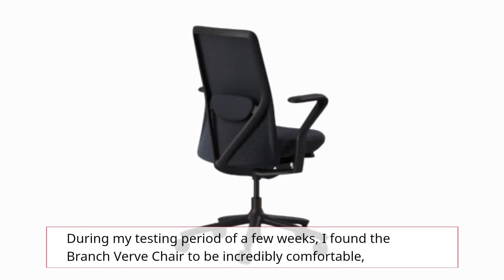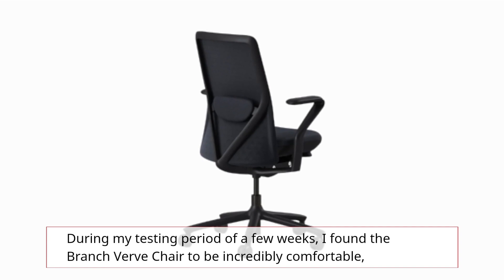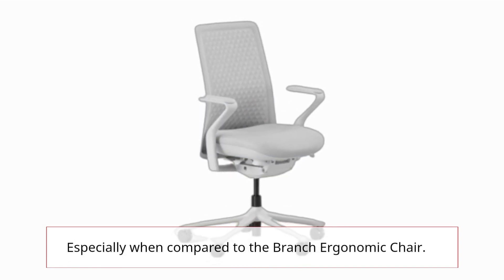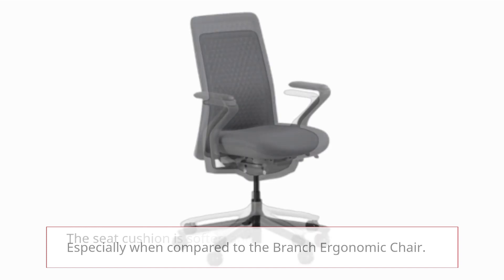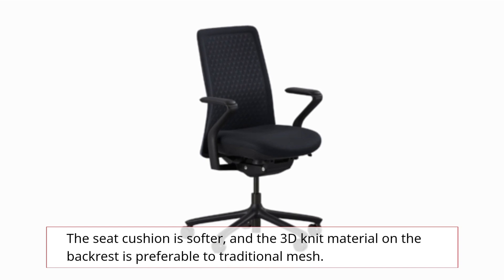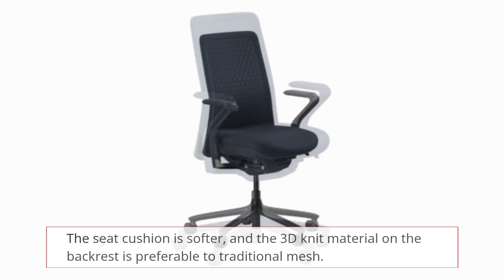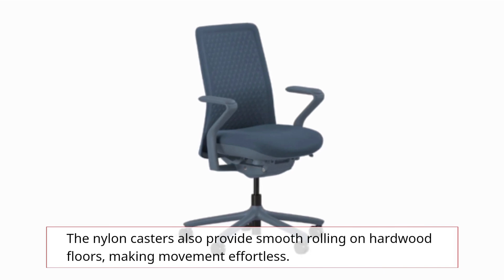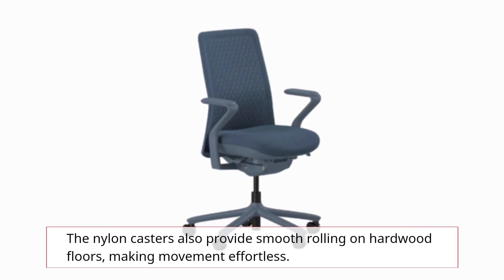During my testing period of a few weeks, I found the Branch Verve chair to be incredibly comfortable, especially when compared to the Branch Ergonomic chair. The seat cushion is softer, and the 3D knit material on the backrest is preferable to traditional mesh. The nylon casters also provide smooth rolling on hardwood floors, making movement effortless.